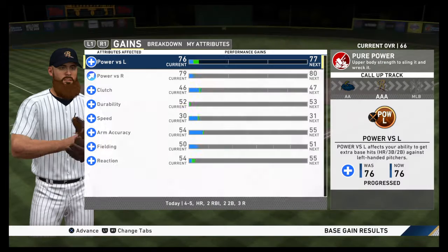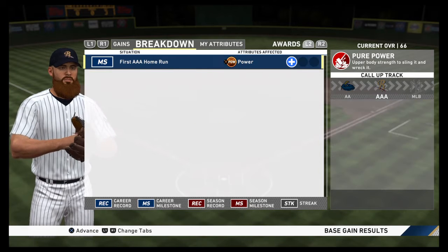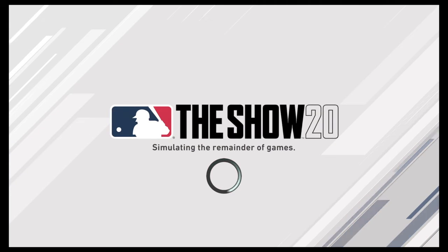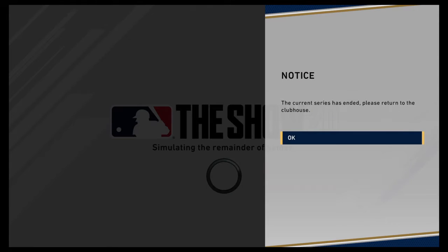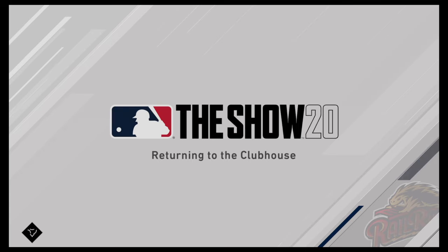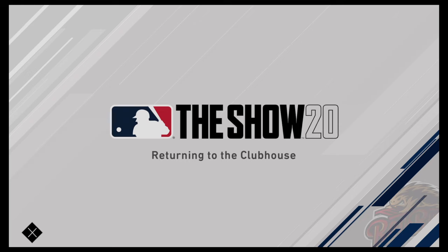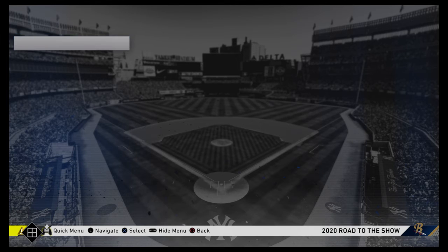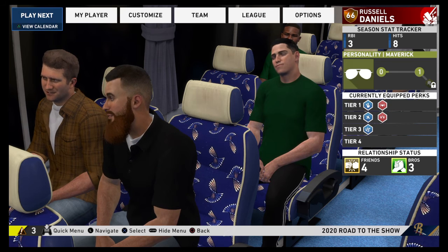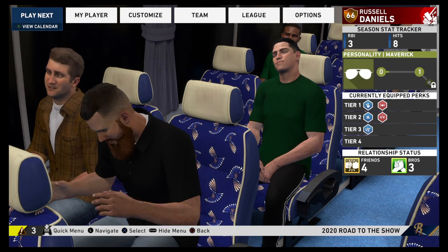Here now is our final line score. For the victorious Indianapolis Indians: nine runs on nine hits, one error, and eleven runners left on base. For the RailRiders: six runs on thirteen hits.